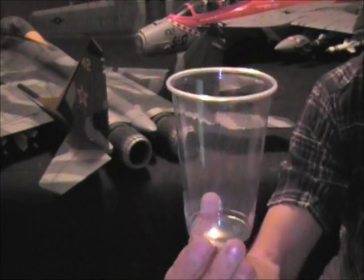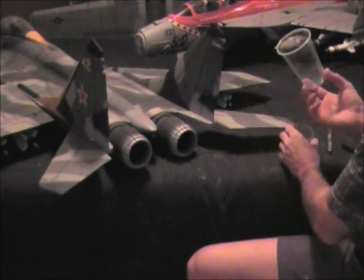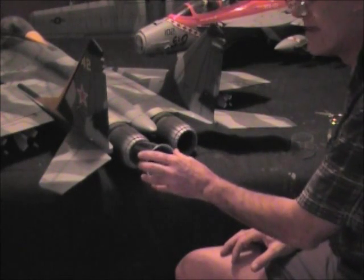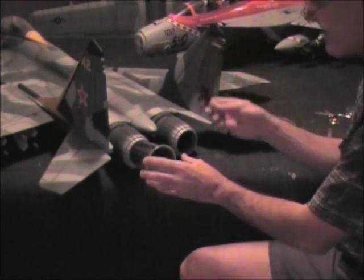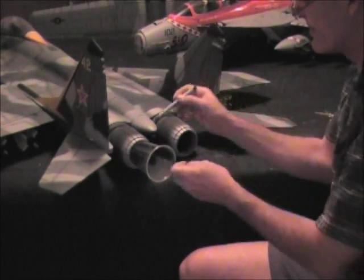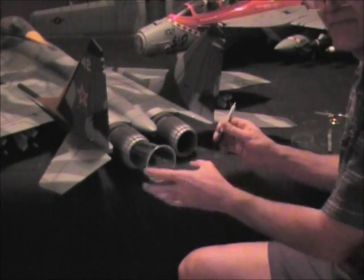I'm going to be doing this demonstration on my MIG — I pulled the old ones out. I've already done it in the F-18 that you can kind of see in the background. The first thing I do is take the cup and put it inside the thrust tube, take a Sharpie marker, not too hard, just gently so that it feels the diameter, and I trace the outside lines on the cup in reverse.